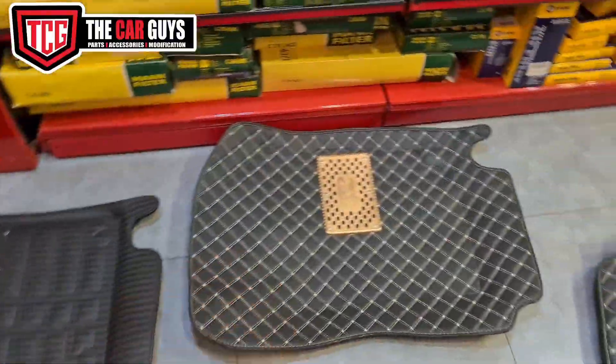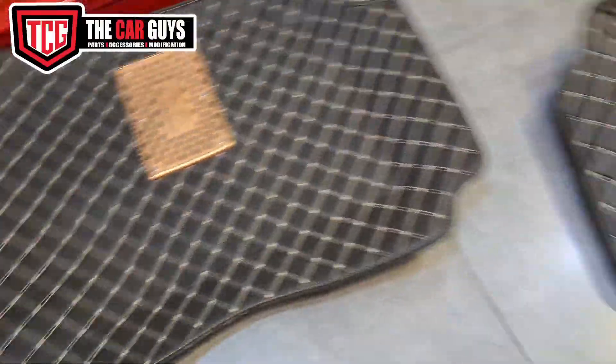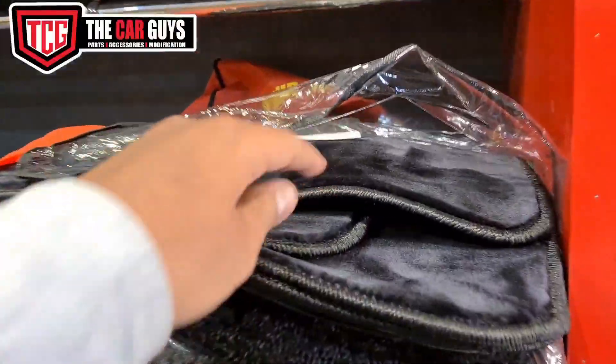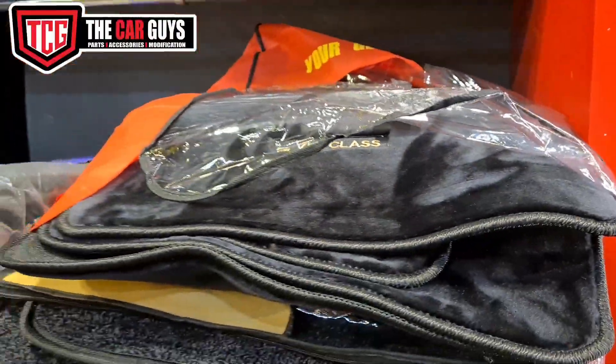This is 70D mats and there is also a base color available. These are 90 mats and you can also wash them. So if you also want to buy mats and accessories,